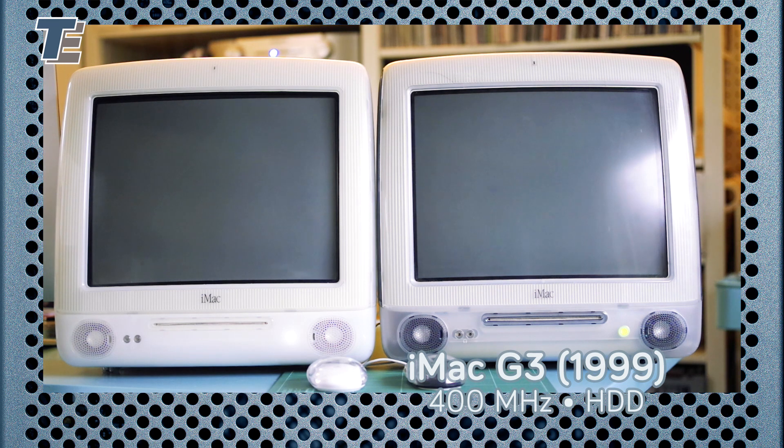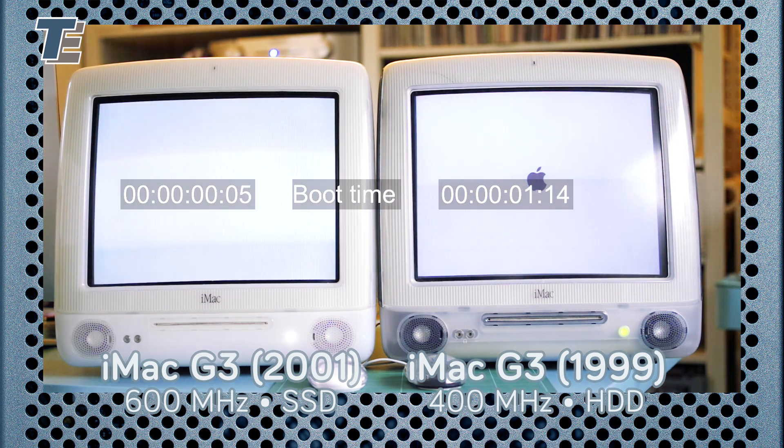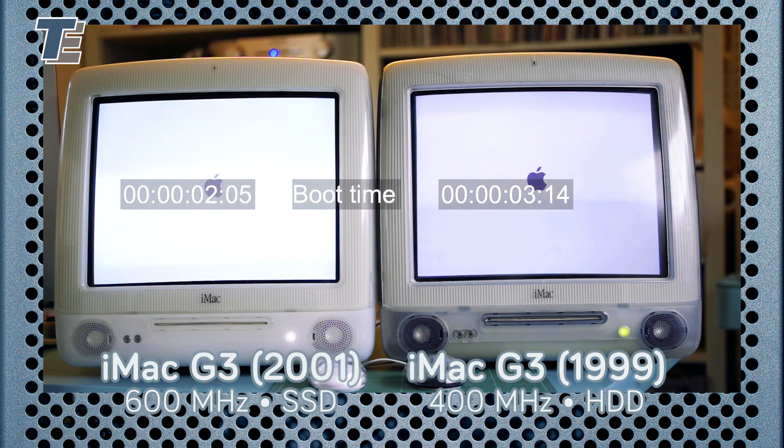To the right I have a 1999 model with FireWire and 400 MHz. Unfortunately the DVD drive no longer works, and sourcing an AirPort adapter that is needed for wireless internet is unreasonably expensive for the iMac G3. So when I happened across a reasonably priced 2001 model with 600 MHz, maxed out RAM at 1 GB and a fitted AirPort card, I snapped it up.